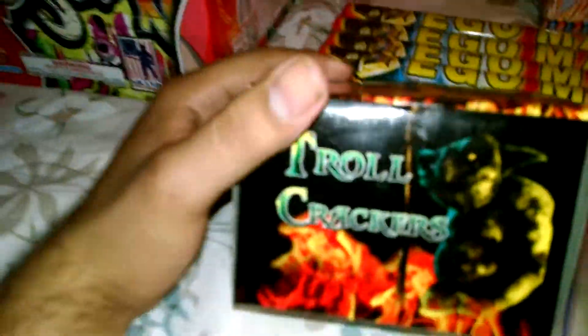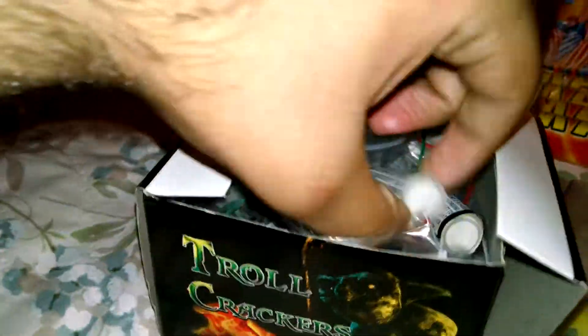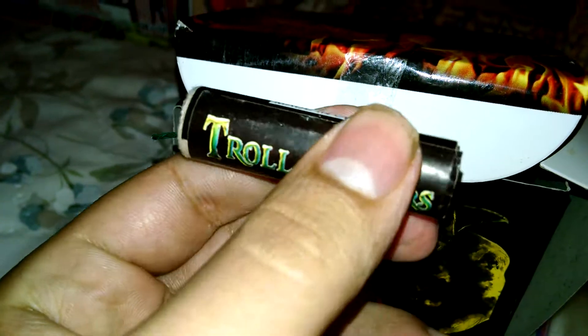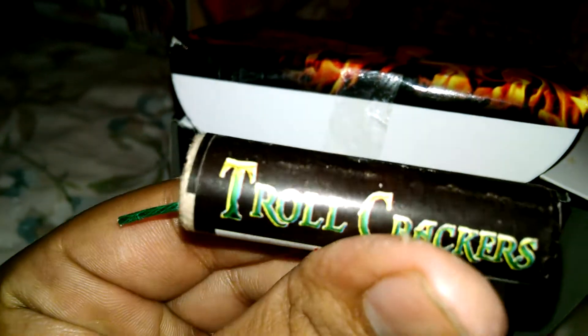Over here to my right are some Troll Crackers. I did these yesterday for the first time — they were pretty awesome, I'm not going to lie. Here's how they look: Troll Crackers. They're pretty sick.